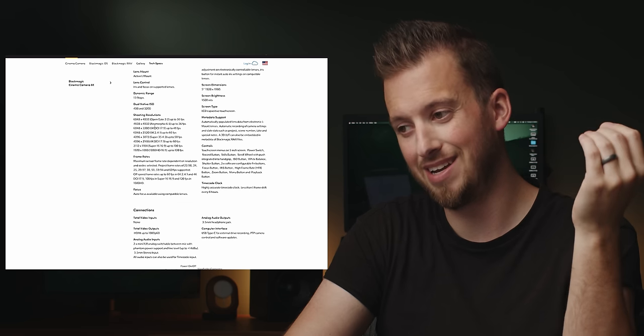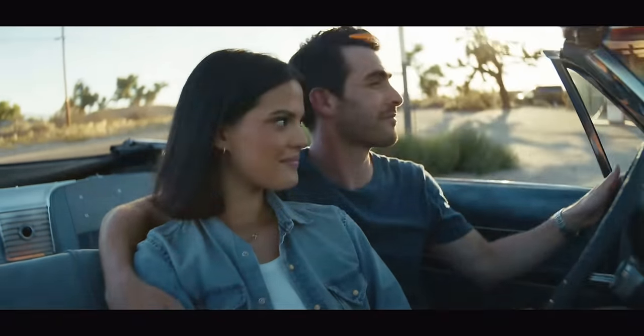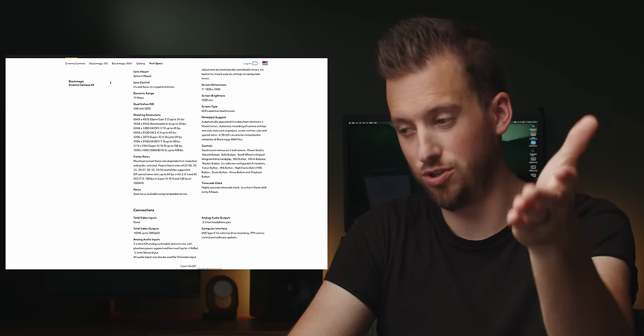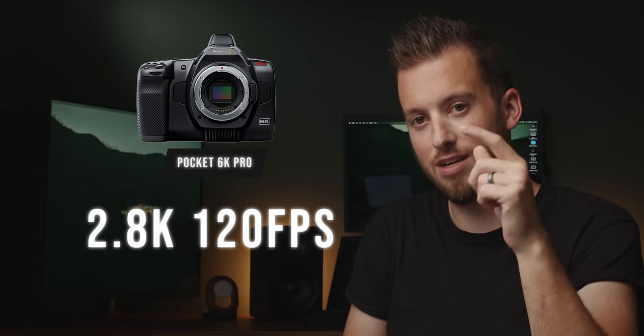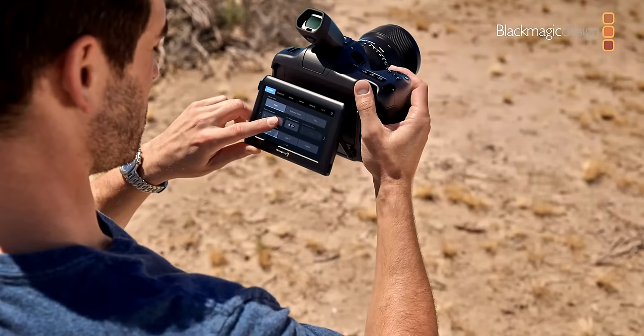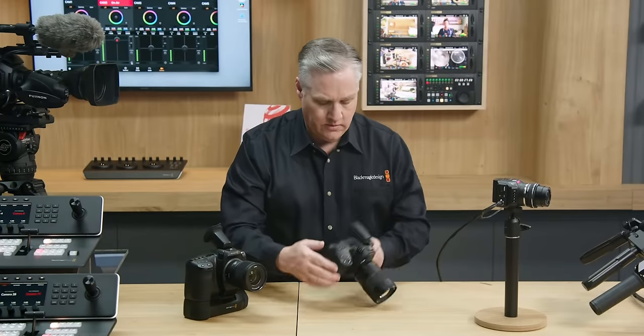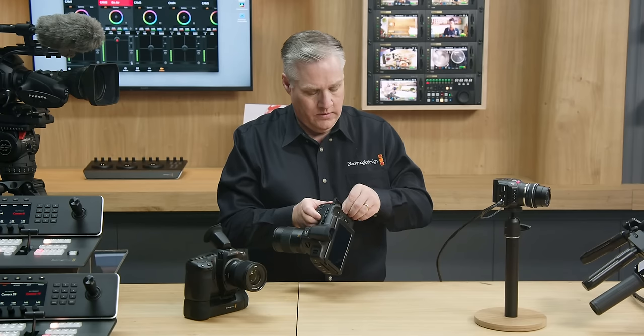Looking at shooting resolutions and frame rates, by 2023 standards, yes, it's nice to see open gate and various anamorphic options, but it only goes up to 36 FPS, whereas the 6K Pro shoots 6K at 50. We were all hoping for at least 4K 120 in a camera announced today, but they actually downgraded — on my 6K Pro I can go 2.8K up to 120, but now to get 120 you have to go down to 1080p HD. It's the same tilting 5-inch 1500-nit screen, looks to be the same battery, and they changed from CFast to CF Express, so you'd have to buy a whole new media card.